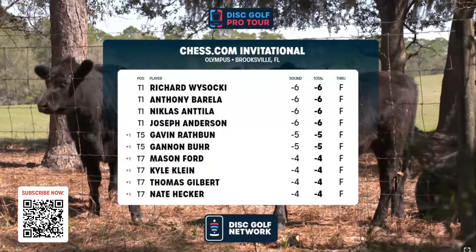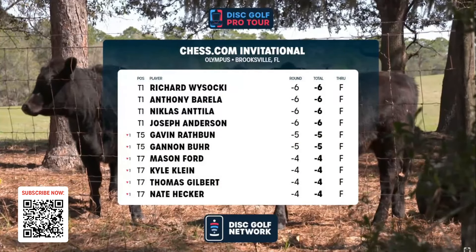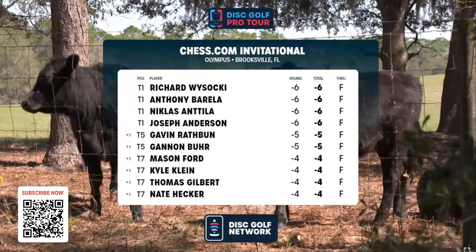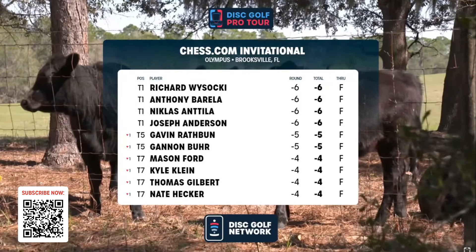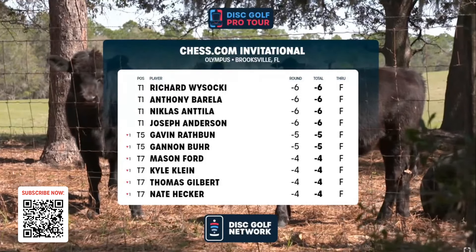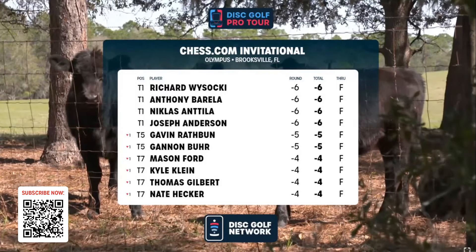There is your day one of the Chess.com Invitational, presented by Discraft. It was beautiful — that was fun, man. Such a cool course, a new twist on a course that's been around for a while. I think they did a fantastic job with it, and it's going to make for a very exciting and interesting finish. Hey everybody, Nate Doss here — thank you so much for watching. For more awesome videos just like this, click subscribe, hit that bell icon, and never miss a new video. For live disc golf, come join us on the Disc Golf Network. We'll see you in the fairways.